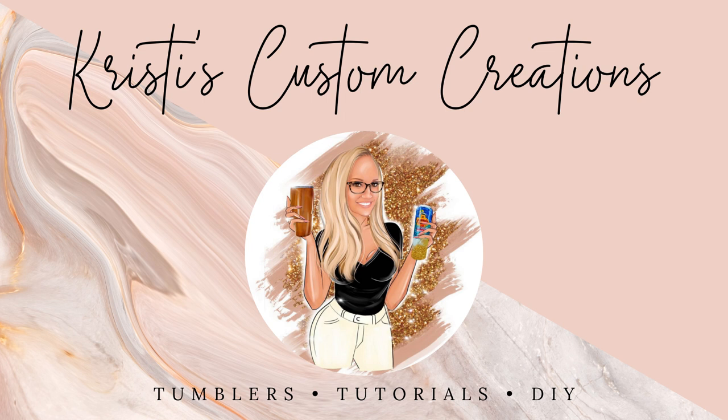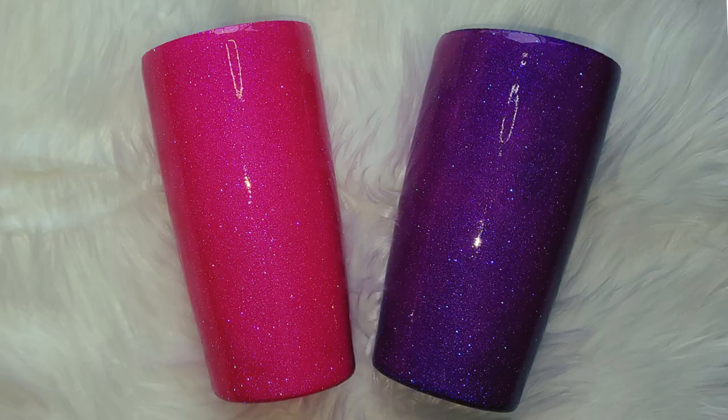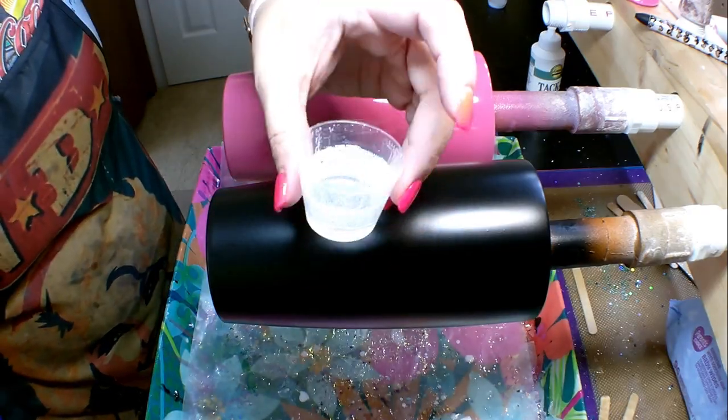Hey guys, it's Christy with Christy's Custom Creations, and today I want to show everyone how a different base color can affect your glitter color, especially if it's a translucent or semi-translucent glitter. As you see here on these two cups, they are two different colors, but I actually used the same exact glitter on both. I just started with two different base colors.